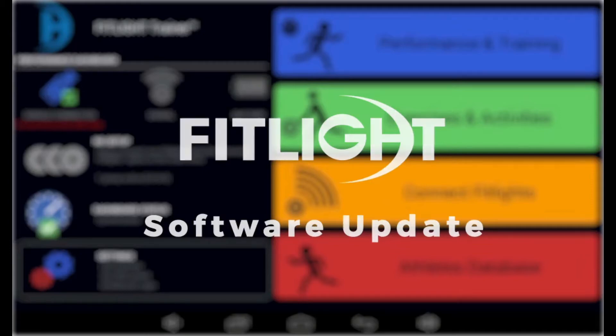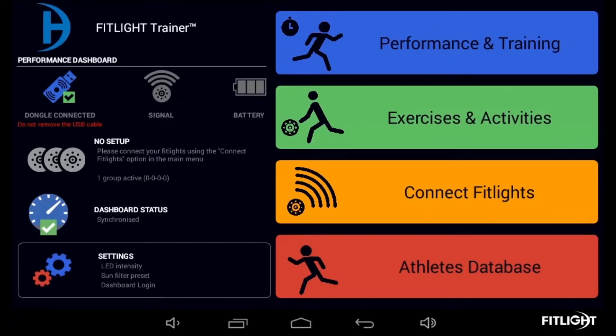Here's how to successfully update your Fitlite Trainer software. First, ensure the tablet controller is powered on and is connected to Wi-Fi. On the main menu of the tablet controller, select the Settings button located on the bottom left of the screen.